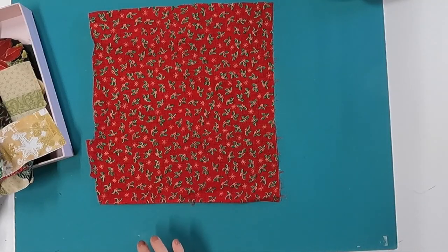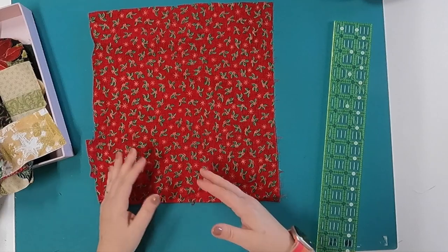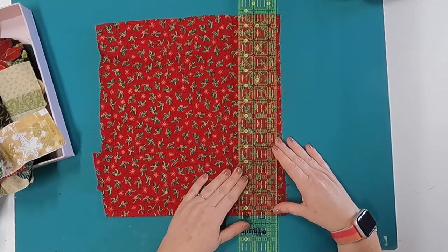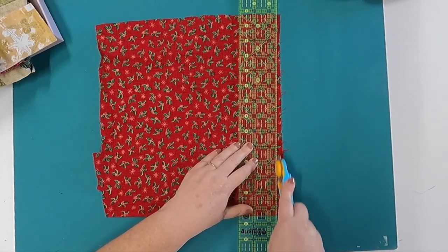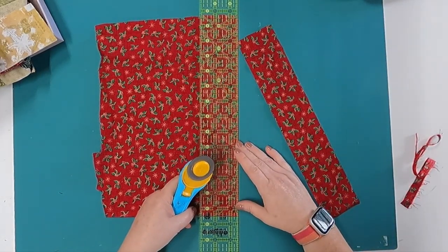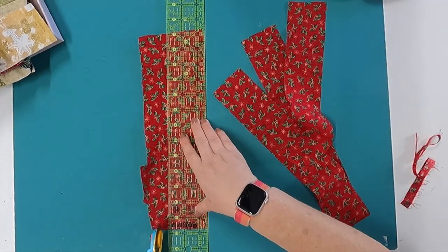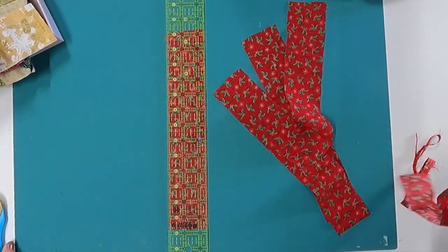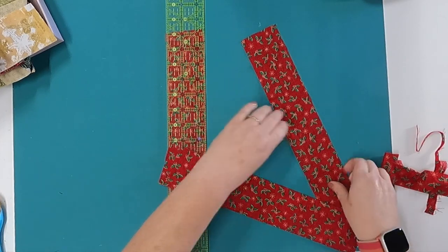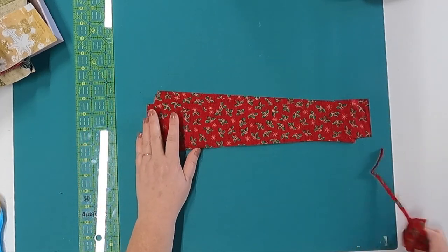Not all of us have strips we can use — sometimes we just want to use up scraps that aren't strips. For example, I have this piece of fabric that is not the width of fabric. I can still cut two-and-a-half inch strips from it; I'll just need more pieces to make the blocks. Instead of having two 21-by-two-and-a-half inch strips, you might have four 13-inch pieces that you put together to make your blocks. You can be very creative with scraps because not all of us have the full width of fabric in our scraps.